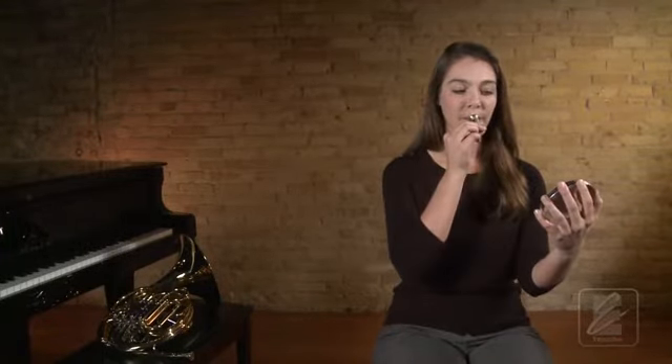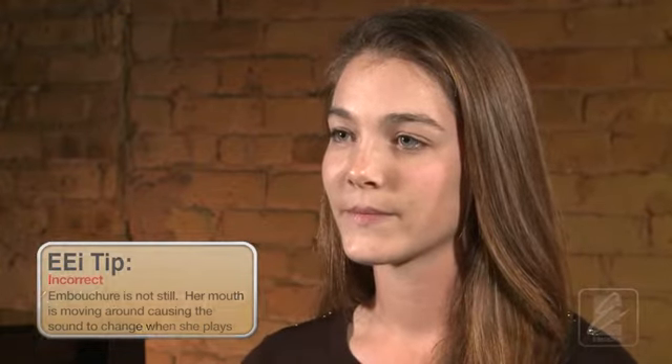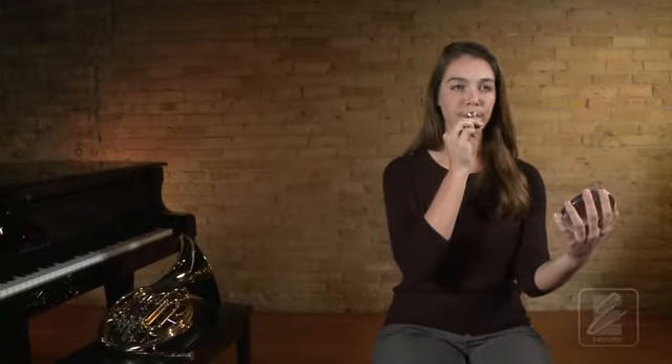The mouthpiece sound should not wiggle around or change in sound. If your sound changes, it could mean that your mouth is not still or set correctly. It could also mean that your air speed is not consistent. Your goal is to play the same sound for the duration of your mouthpiece sound. Work to keep your embouchure still and your air speed consistent. Listen one more time as Katie demonstrates a steady sound on her mouthpiece.